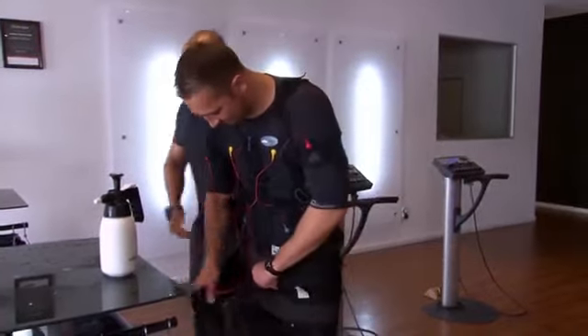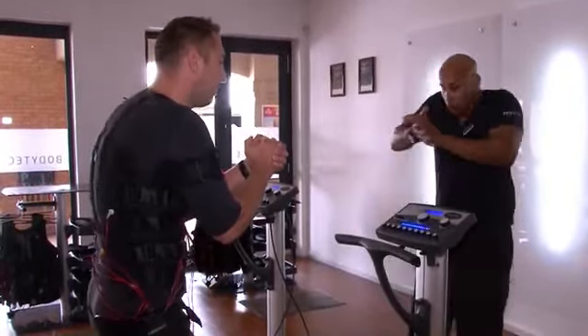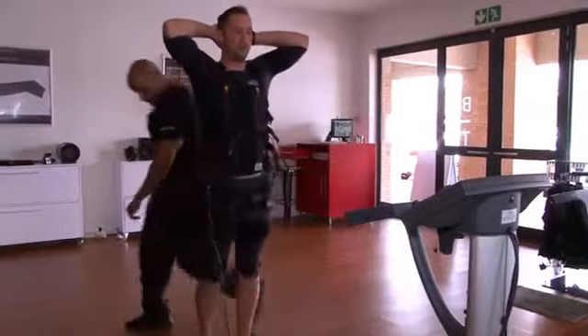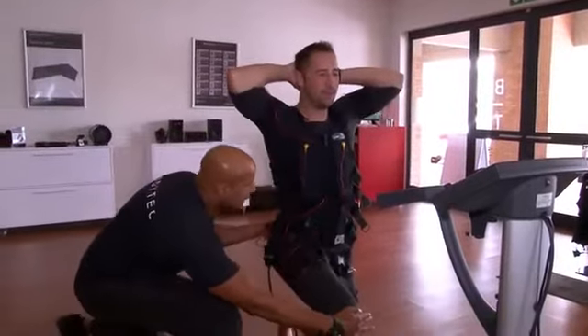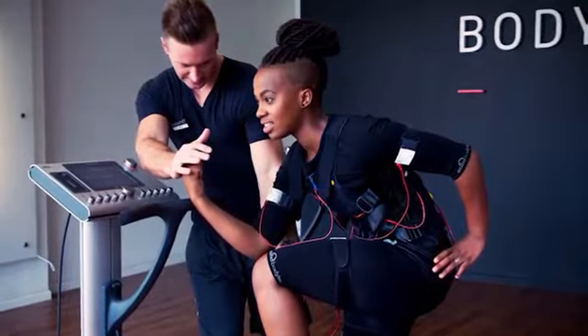When that 20-minute session starts, it activates you and trains you to your maximum. After the workout, you can actually feel that you've had a proper workout. I always advise people to come out and try it, because when people watch it, they think, how are they sweating? But once they feel the stimulation and muscle activation, they realize it's quite intense. It works much deeper than conventional training methods — with conventional training, it works more the outside of the muscle fiber, whereas with EMS it works from the inside of the muscle fiber all the way around, giving you a complete muscle workout.